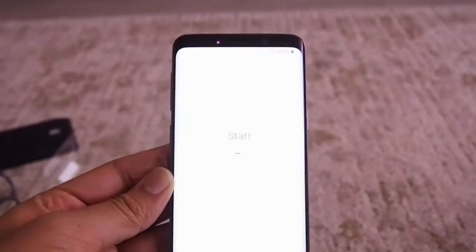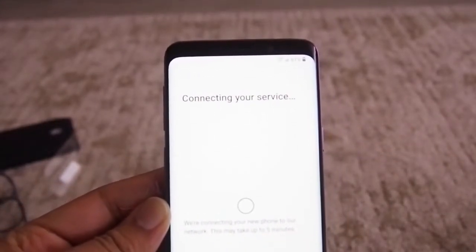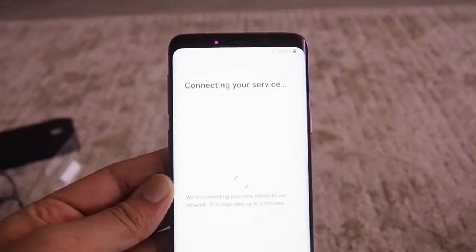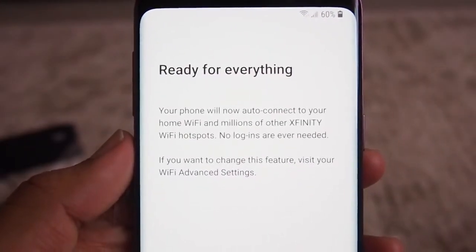Bixby is welcoming me and I'll be starting with the setup steps. You have to provide all the information that you need, like your Gmail account. My phone is officially now connected and it's ready for everything.